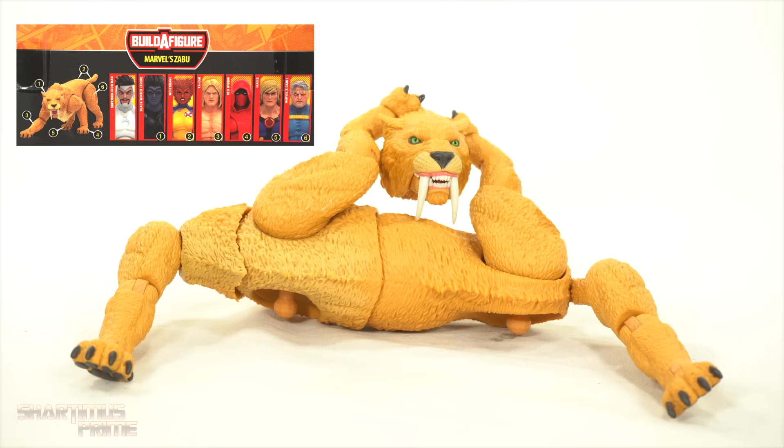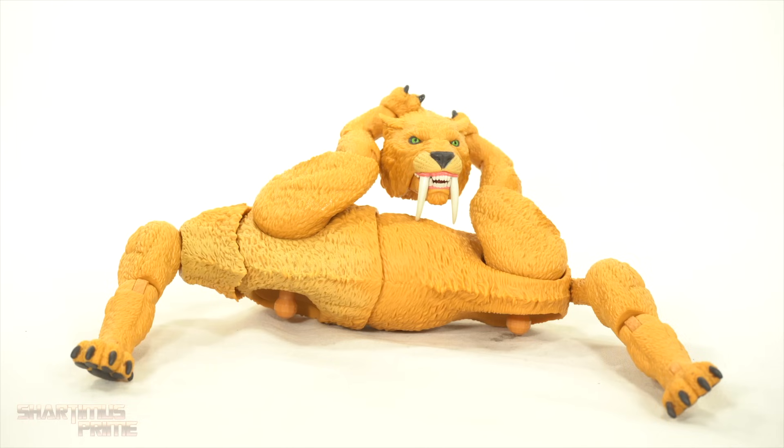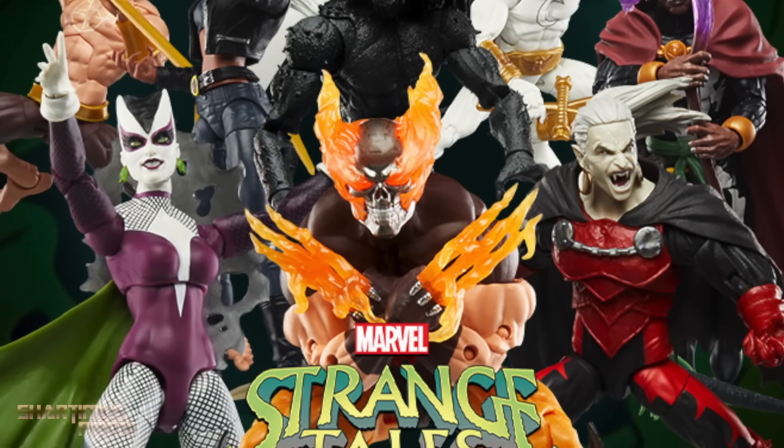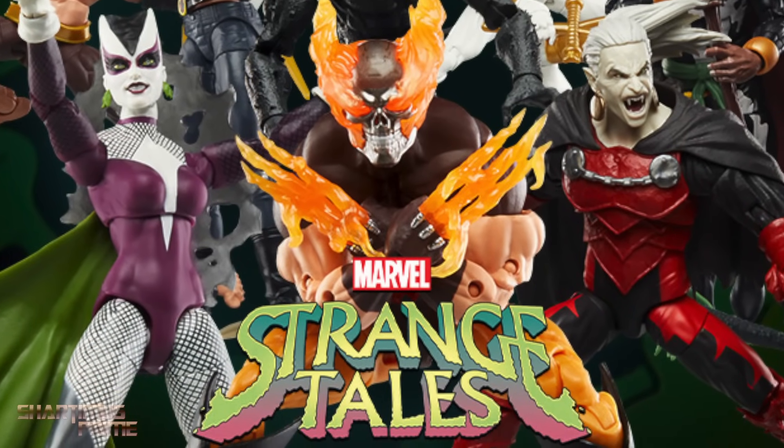The right hind leg comes with Icarus, and then the left hind leg comes with Cable. We're gonna get this thing built in just a second, but first, if you're trying to get your Marvel Legends, you can do so at BigBadToyStore.com! Click the link in the description below!